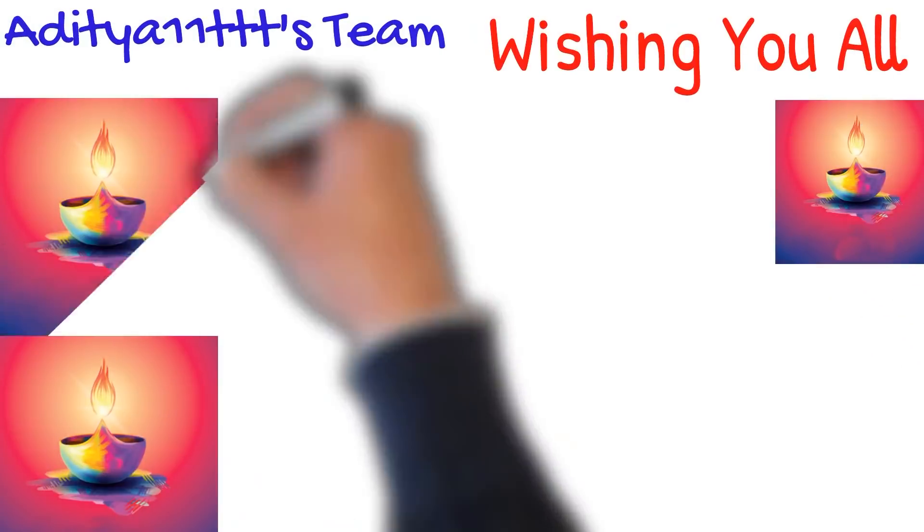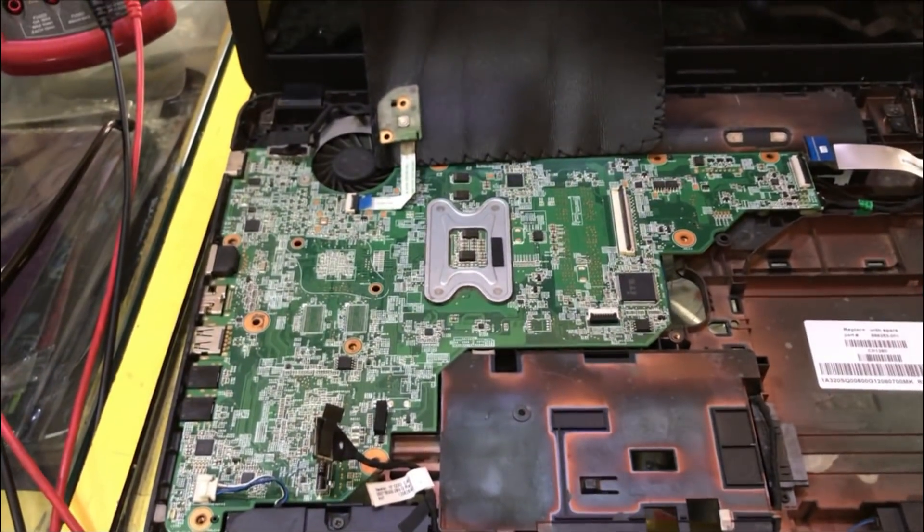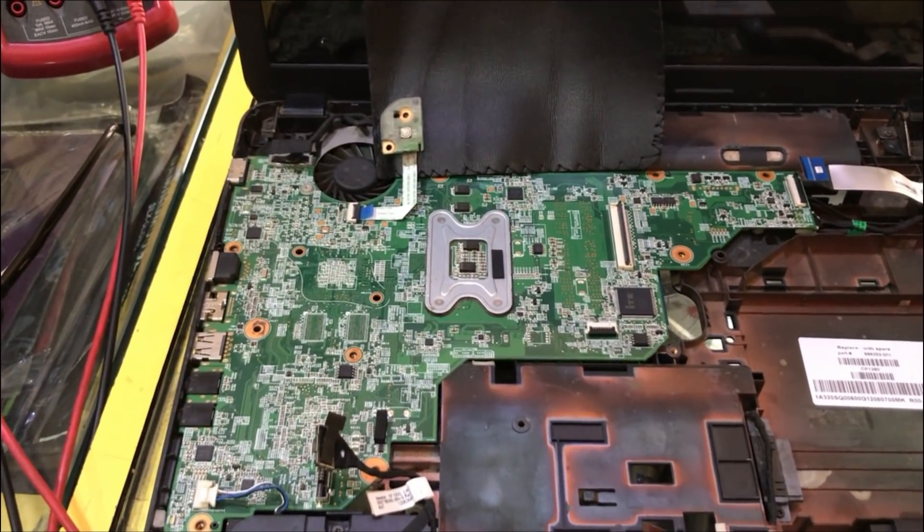Aditya 11TT wishes you all a very happy and prosperous Diwali. Hello everyone, welcome to our channel Aditya 11TT.